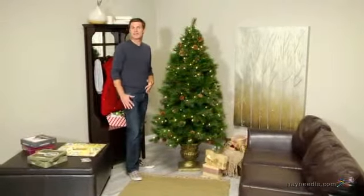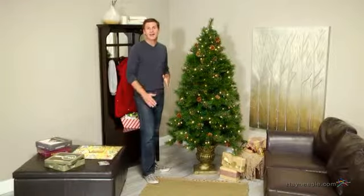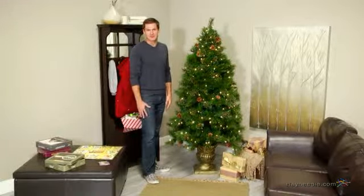Hi, I'm Mark with Hayneedle, and if you're looking to add a lifelike accent to your holiday setting, then you're going to love the six-foot hard-needled Dover Pine Potted Pre-Lit Christmas Tree.